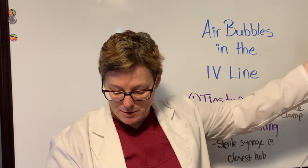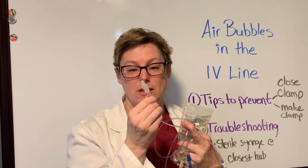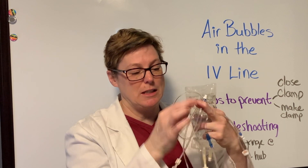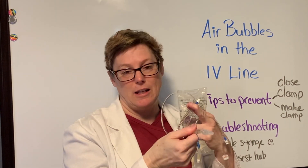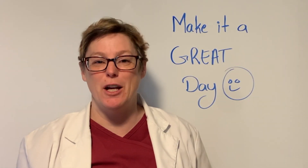If the air bubble has passed the very last port and is headed toward your patient, you can disconnect from the patient and let it run — you'll lose just a few cc's — to get that air bubble out, then reattach to your patient.